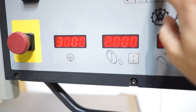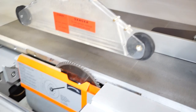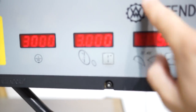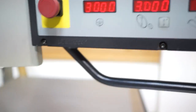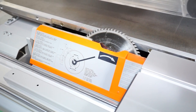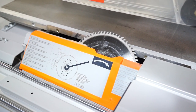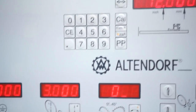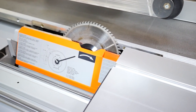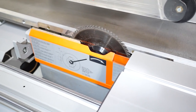We come in here and type in, say, 3. Then come in here and type in 45 degrees. Not only is it going to tilt to 45 degrees, but it is also going to adjust your blade height as well. And again, if we come back to zero, simply hit the start button and it's going to drop it back down to zero and readjust that blade.